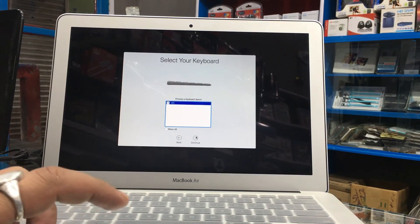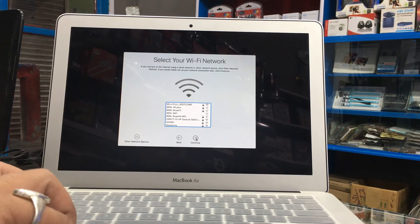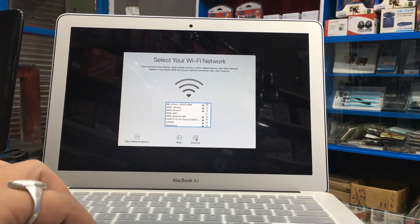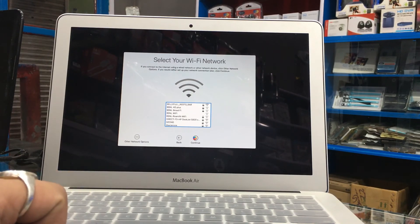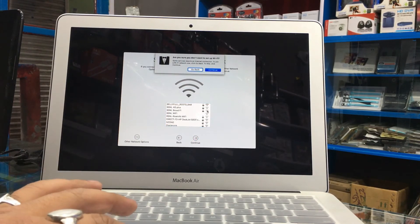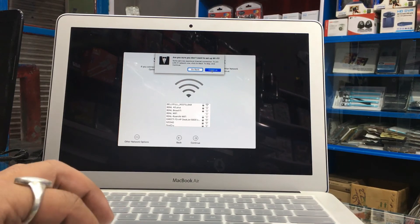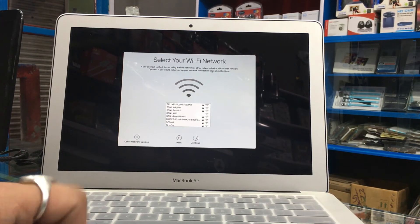Click Continue. No Wi-Fi — I will not connect to Wi-Fi right now. It's giving me a message that I don't want to set up Wi-Fi right now, and that I can set it later in Settings.